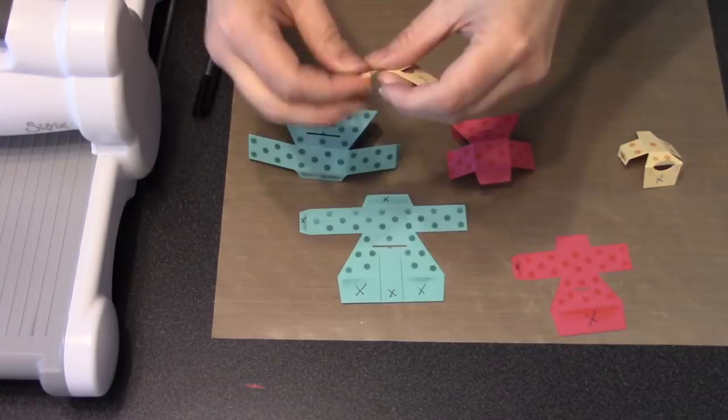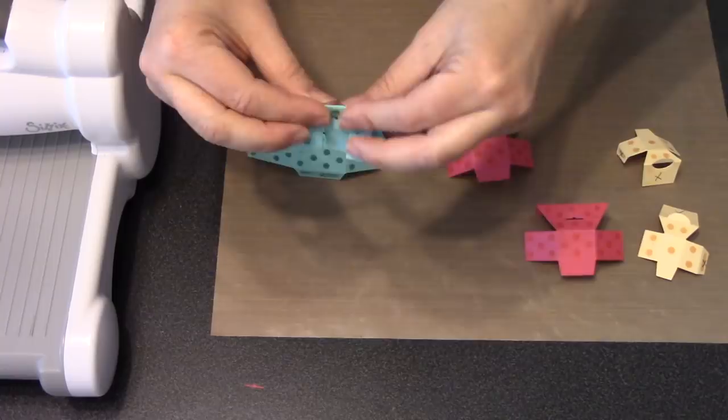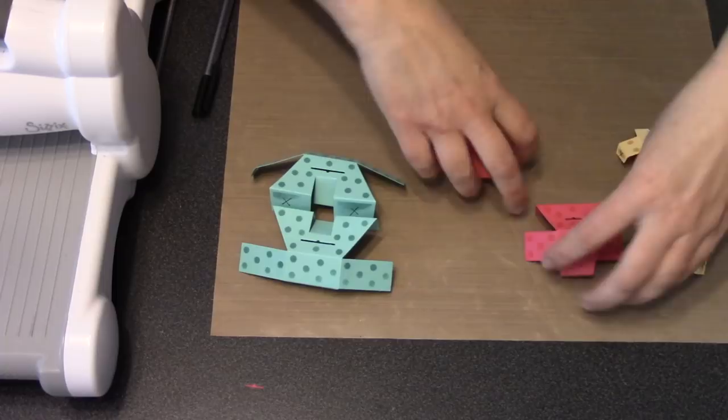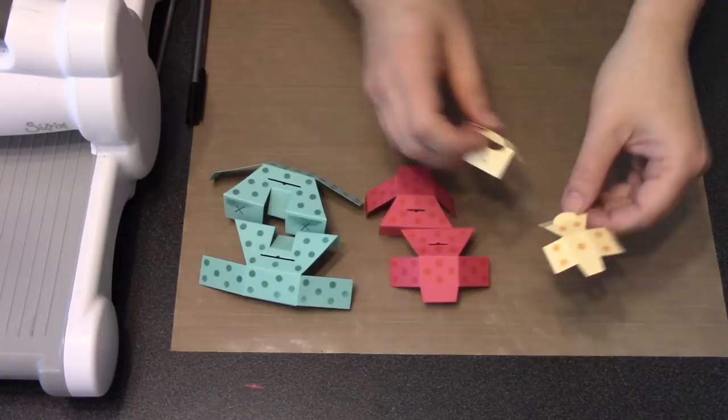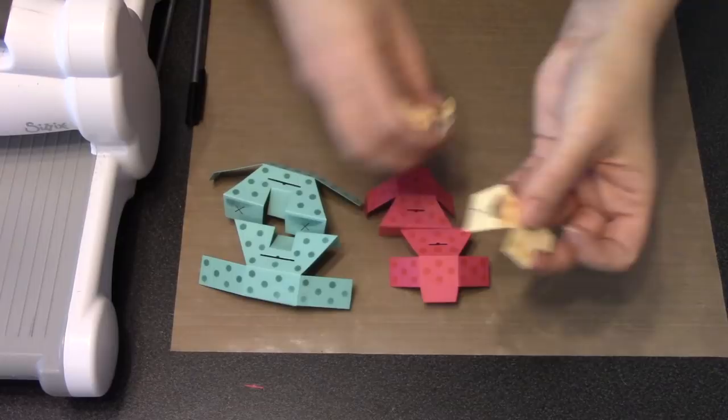Now we need to do that again for the other three pieces. You can rewind and watch the slow version — I'm just doing it quickly here to show that those other pieces get folded the exact same way. Each one of these pieces is half of a tier of a cake, so when you put those large X panels next to each other and glue them together, that's what creates the full tier.